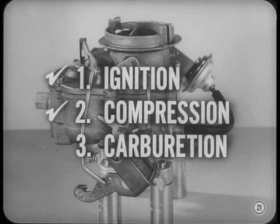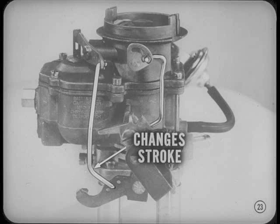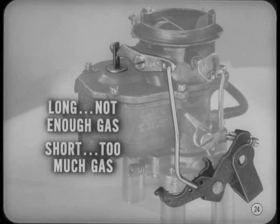Just make sure that ignition and compression are okay before you blame the carburetor for poor performance. And even if the carburetor is causing the trouble, just bending rods or changing settings may put in more trouble than it takes out. For example, when you bend the accelerator pump rod, it changes the pump stroke and the relationship between the distance the throttle valve opens and the amount of fuel the accelerator pump discharges. This makes adjustment very critical. If the rod's too long, the pump won't deliver enough gas and the engine may stumble or falter on acceleration. Where the rod's short, the pump delivers too much gas and usually causes a delayed acceleration stumble.